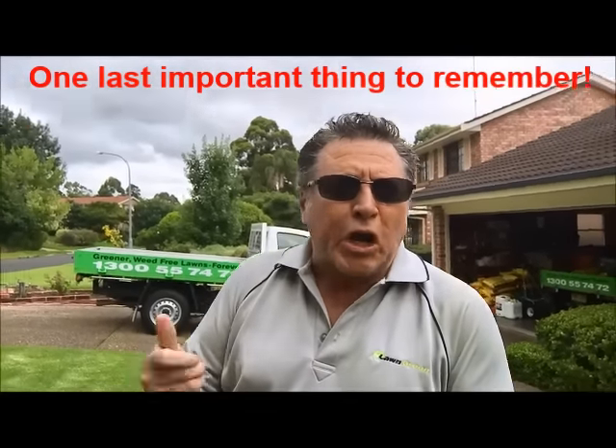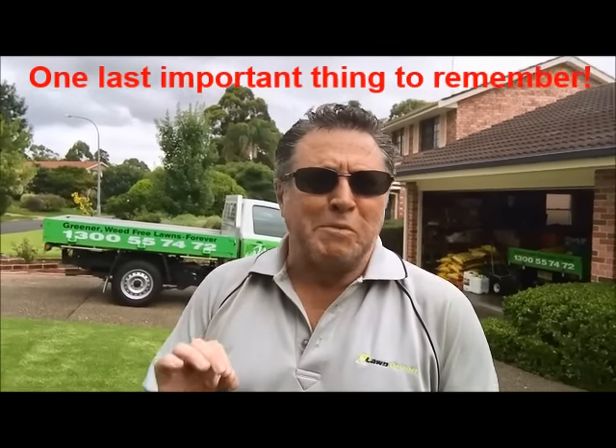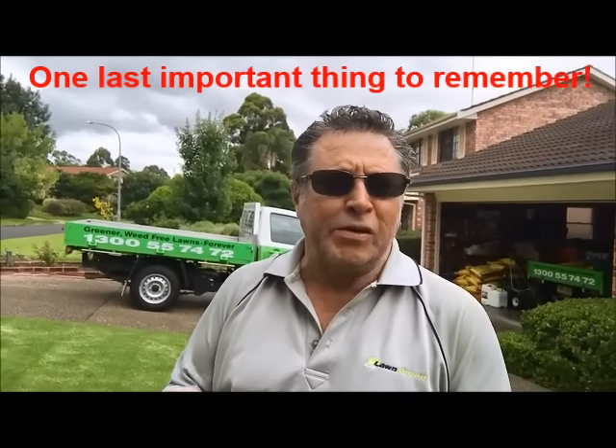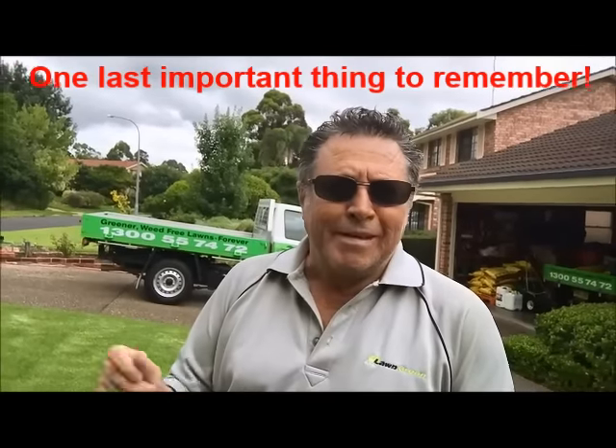Okay, whether you're a contractor or just a homeowner, it's really important that you do the job properly. If you're a contractor, you want to keep coming back to that customer and they've got to be happy, so you've got to do the job properly. And if you're a homeowner, well, naturally you want to do a good job so that the wife's happy.